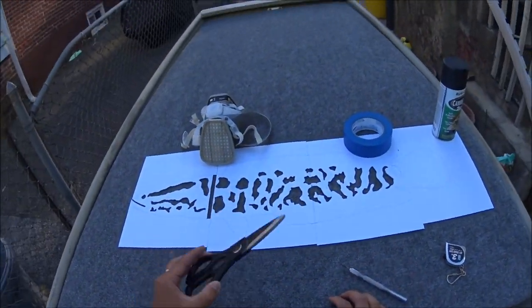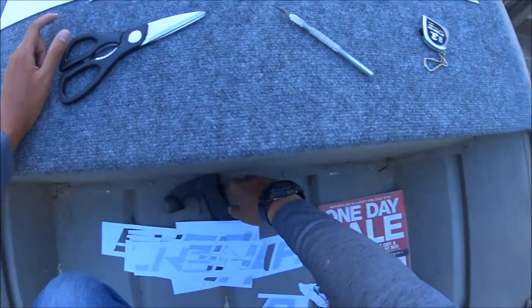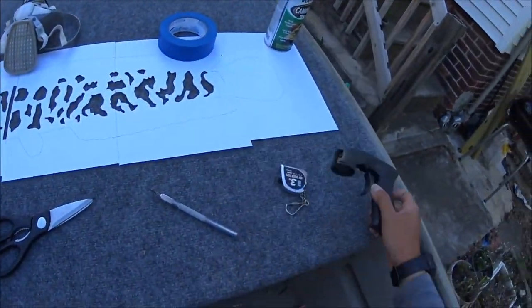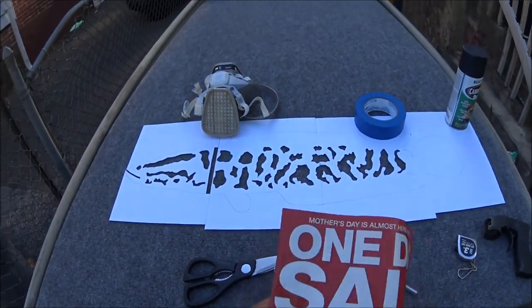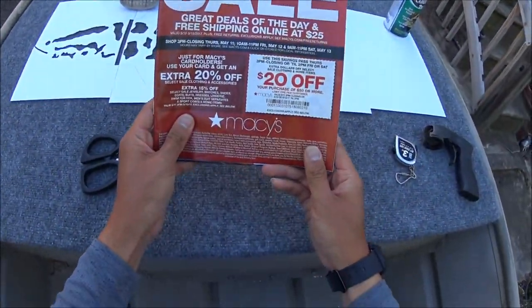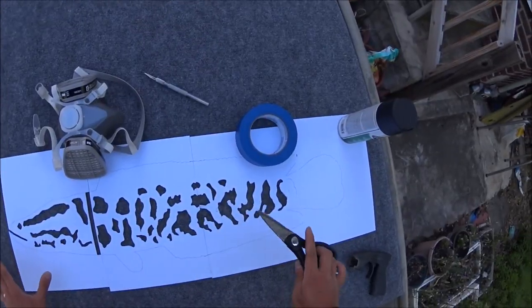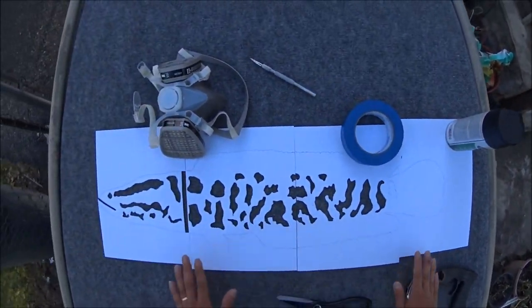These are the materials I'm going to use: scissors, a respirator mask for the paint, tape, and spray paint. Once I have it laid down, I'm going to block everything off with newspaper. Macy's having a sale right there — that's money. So this is all in place. Looks good.